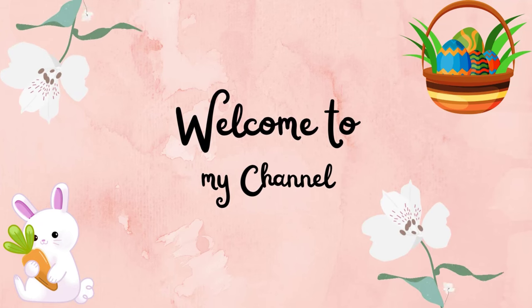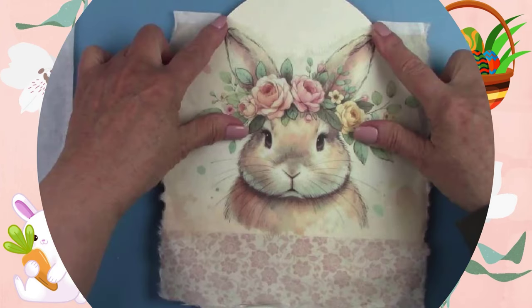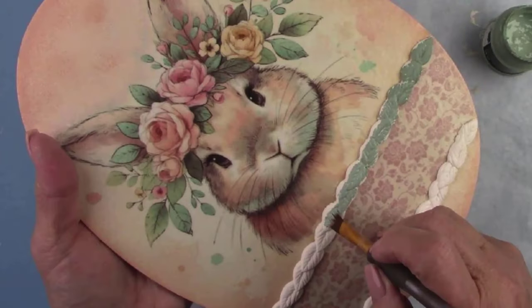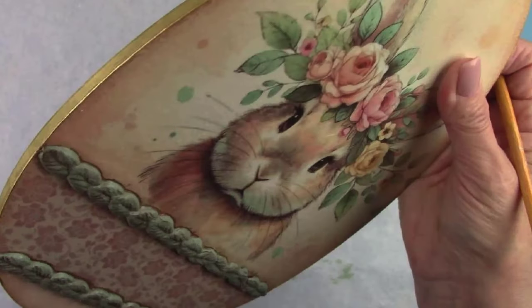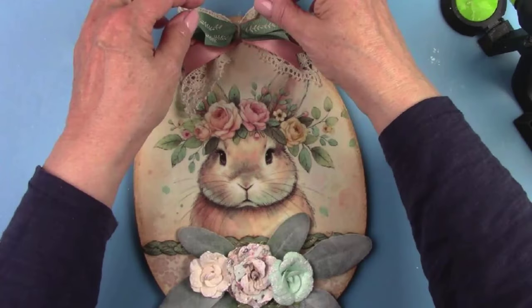Hi there, all my crafty friends! Are you ready for some Easter projects? This is going to be the first one of the year. I'll be decoupaging the cutest bunny on an egg-shaped MDF board, along with some 3D clay and paper flowers. I have some really cute Easter projects planned this year, and one of them will be a reverse decoupage Easter plate. So if you're ready, let's make a mess!